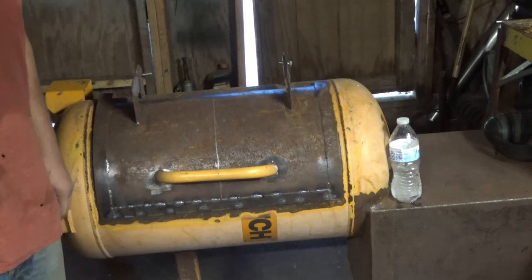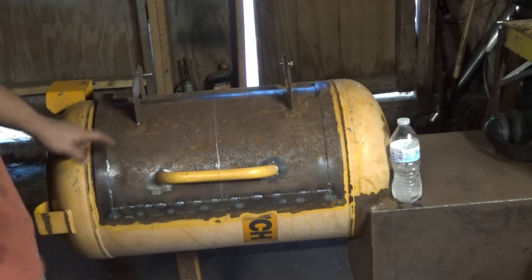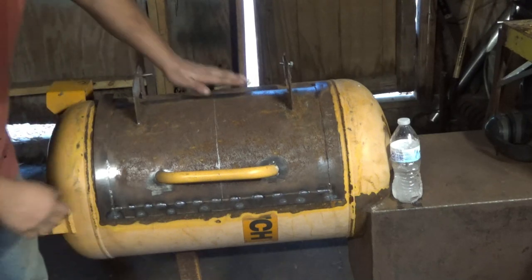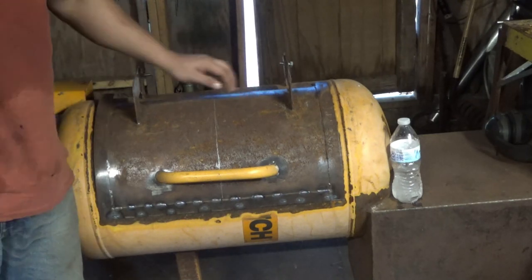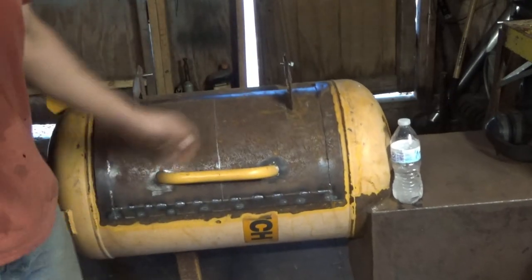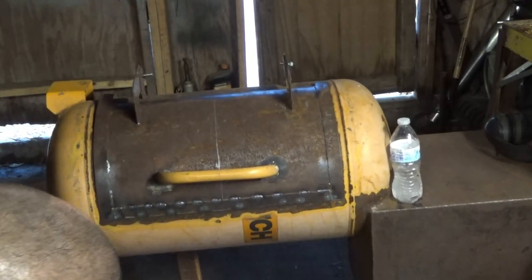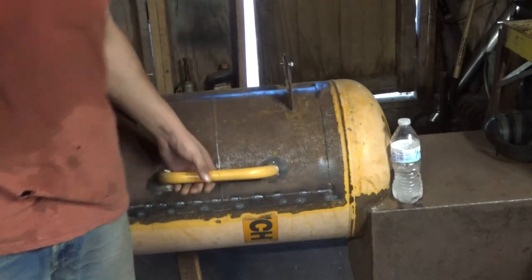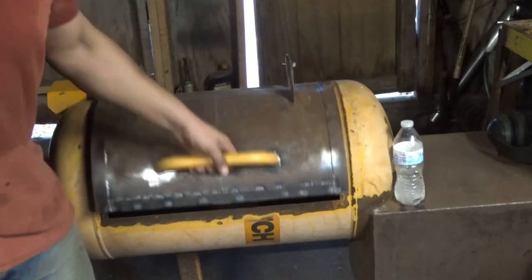Well, there it is. I think the bolt's holding up a little bit — I'm going to mess with that. That's how it's going to look. The handle — yeah, the handle's actually crooked. You can tell, but I don't really care. That's fine.